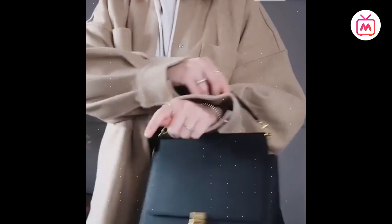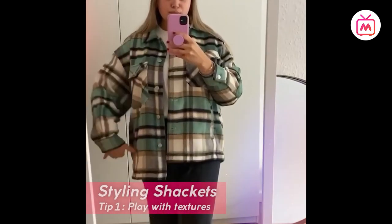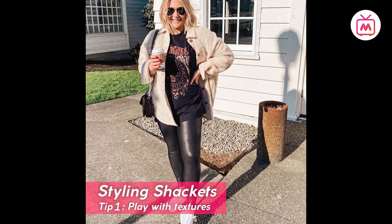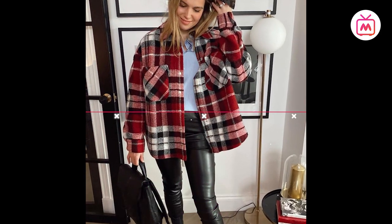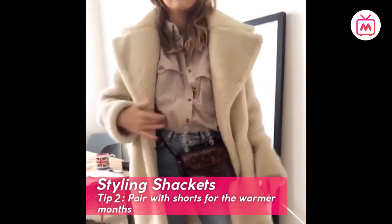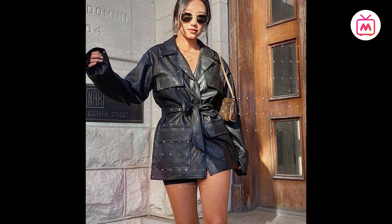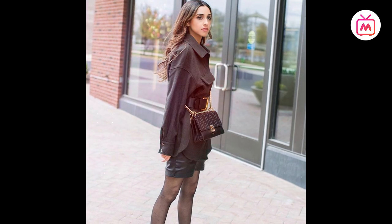Now that you know what a shirt jacket is, here are a few ways to style it. An essential styling tip is to play with textures. A popular way fashion girls are styling their wool jackets is with leather leggings. Alternatively, you could style your leather jacket with denim and a bright crop top. Jackets can also be worn over shorts for slightly warmer weather.